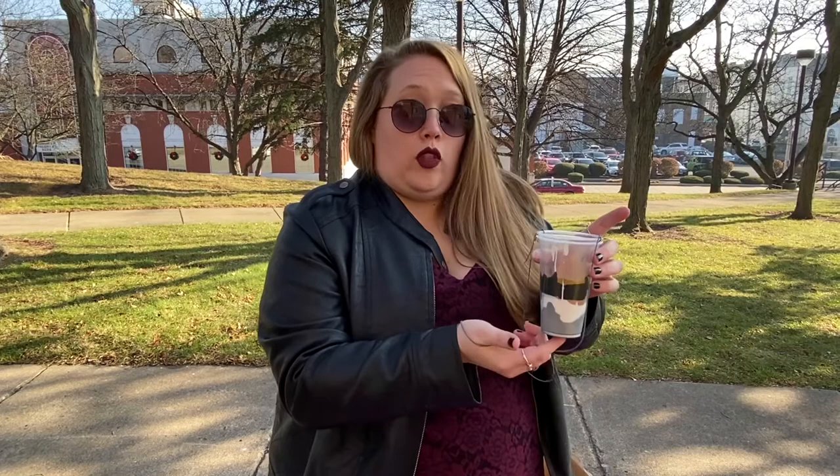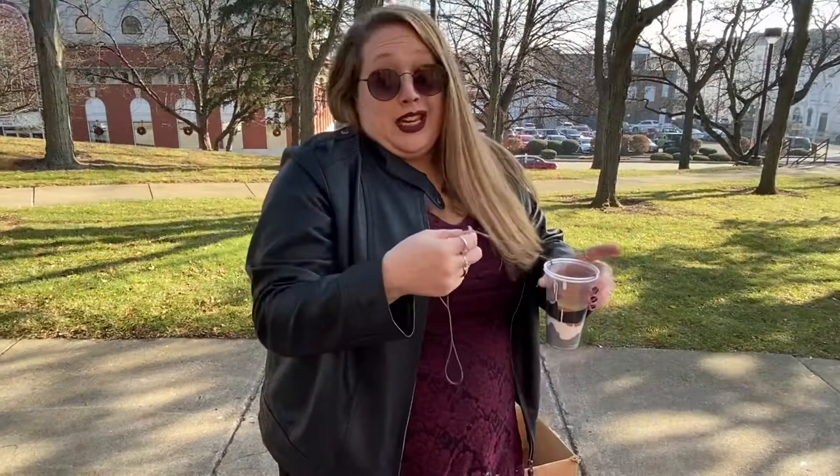I also poured the paint into the cup while it was sitting in another cup, just because there's a hole in the bottom, to keep it from dripping all out before I start painting. And here we go, let's test it out.